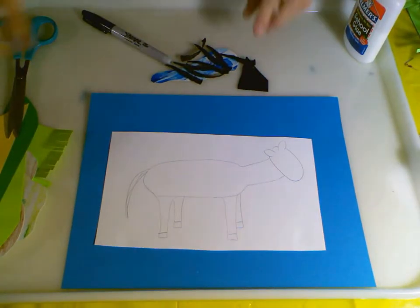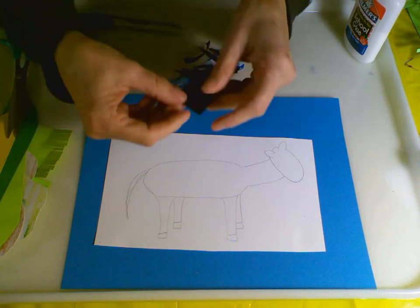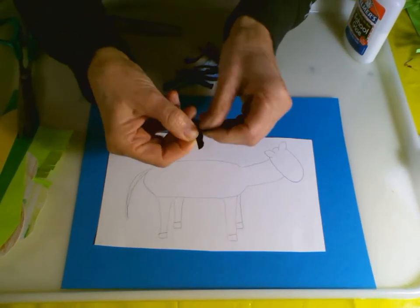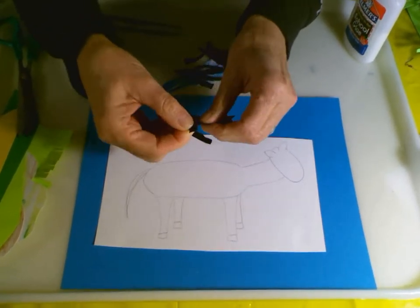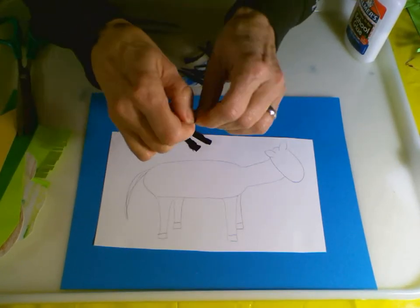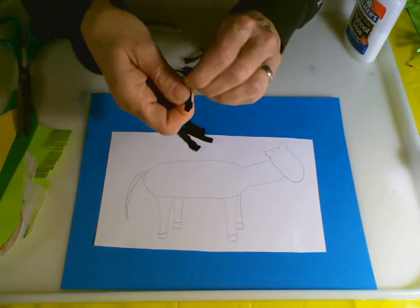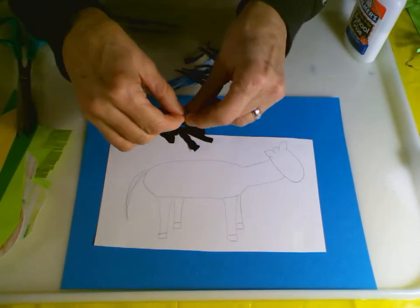You can make the other legs that are on the other side a little smaller. So there's my zebra - it looks just like a horse, but what makes it a zebra is the texture. We're going to use some scraps of black paper, and I'd like you to use your fingers to tear and rip the paper into strips. Don't worry about the length.